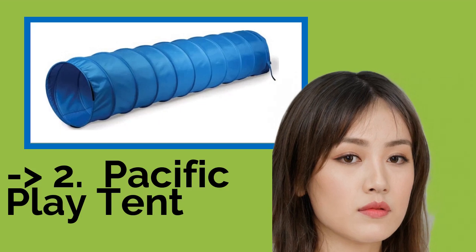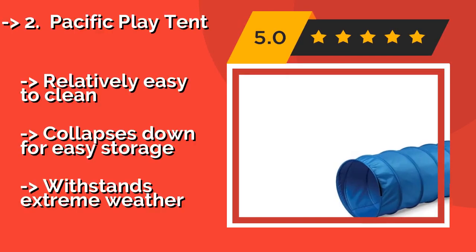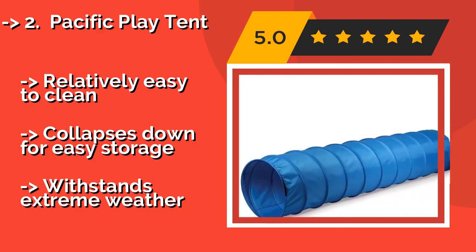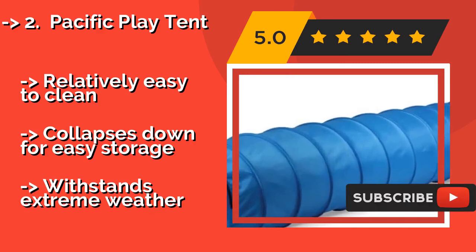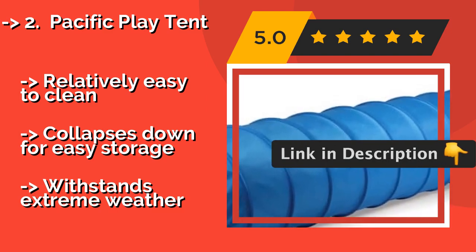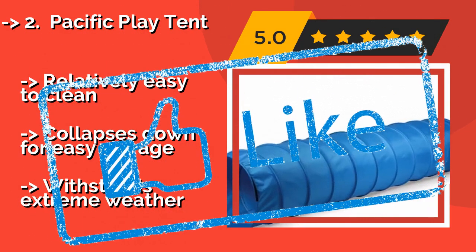3rd on the list is the Pacific Play Tent. The multifunctional Pacific Play Tent, approximately $68, is equipped with a spring steel wire construction and plenty of interior safety padding, making it an excellent backyard canine training solution as well as a convenient play structure for building up a human child's motor skills. Relatively easy to clean and collapses down for easy storage, but may not withstand extreme weather.